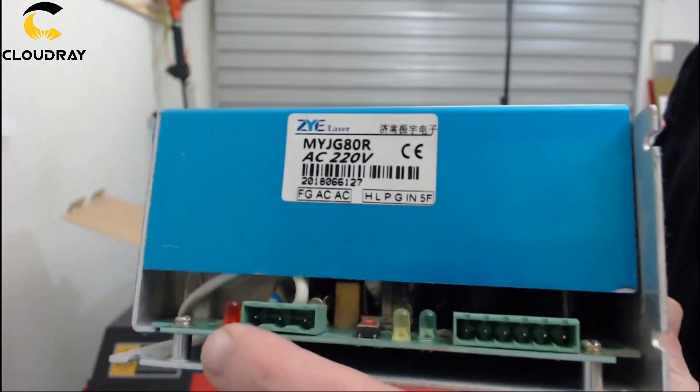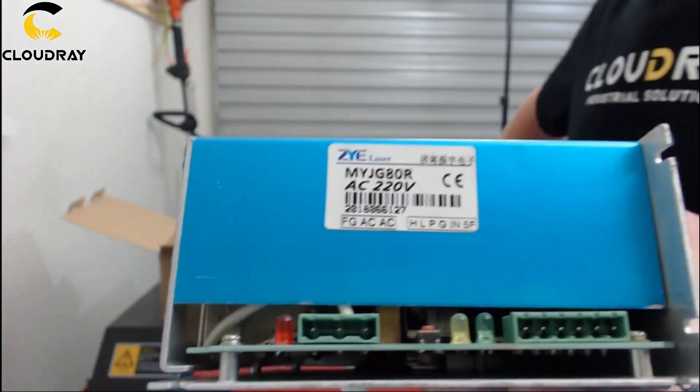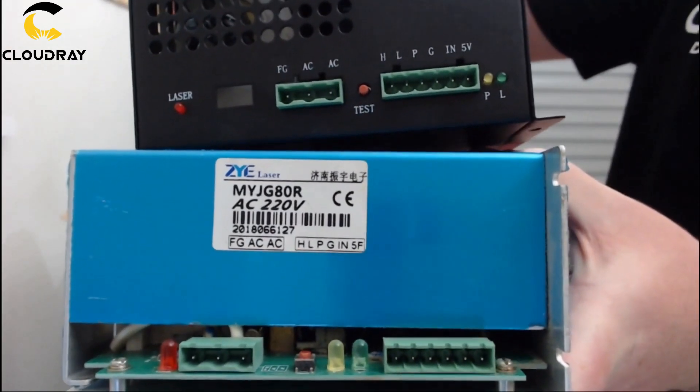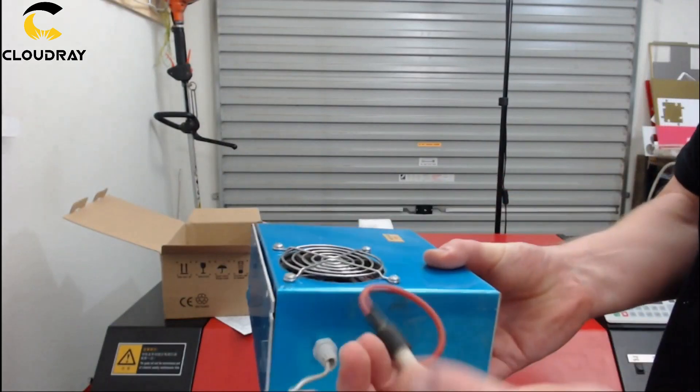Checking the pin connections on the label next to the serial number for the old power supply shows the pinout connections on it, and the pinouts for the Cloudray laser are labelled right next to the sockets.